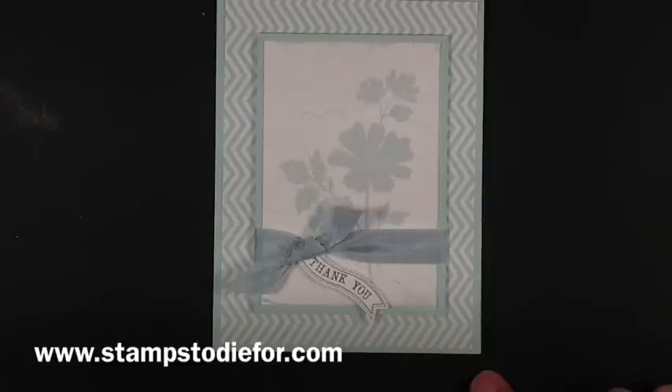Be sure and stop over at my blog at www.stampstodiefor.com and pick up your free stamp page tutorial of how to do this, along with an image and the supplies and measurements. Hope to see you there — happy stamping!